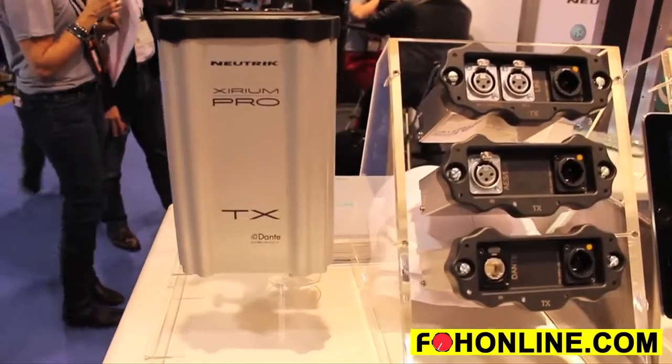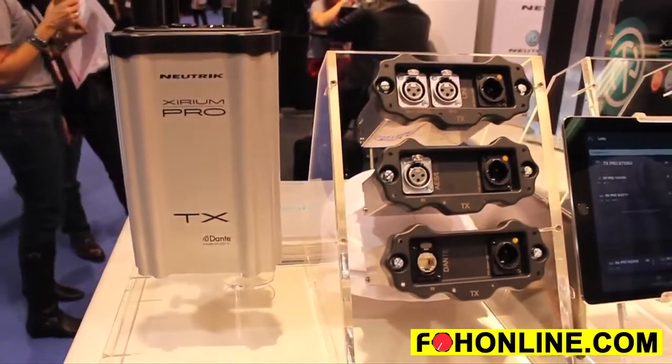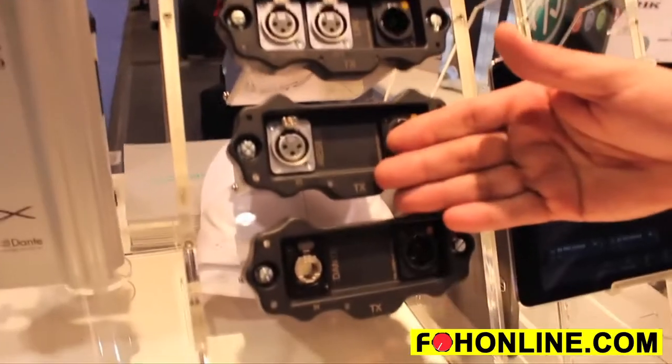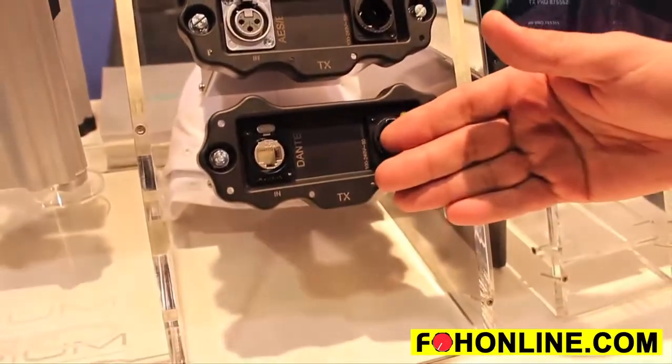Zerium Pro is capable of transmitting wireless audio 20 to 20 kilohertz with absolutely no compression whatsoever, with up to one mile of distance using a repeater, with no more than 3.6 milliseconds of latency. Zerium Pro can accept your analog signal, your digital AES EBU signal, and your Dante signal.